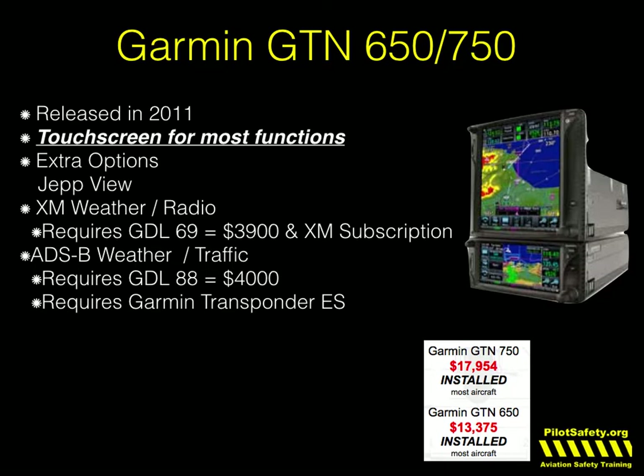Essentially it's the same price for the Garmin data link, but the only difference between ADS-B weather and XM weather is ADS-B weather only shows within 400 nautical miles of your airplane. For most GA airplanes, that's fine, and it will also help you make the ADS-B 2020 compliant. If you do fly a jet or turboprop where your average flight is several hundred miles and you want to see something a thousand miles away, then you will need XM.